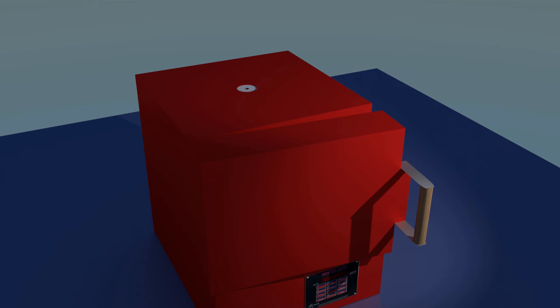Set your oven temperature to 1350 degrees Fahrenheit, that is about 730 degrees Celsius. Typical burnout time is about 1 to 2 hours. When the smoke stops, the process is done, but leave the oven on for about a half hour just to make sure.